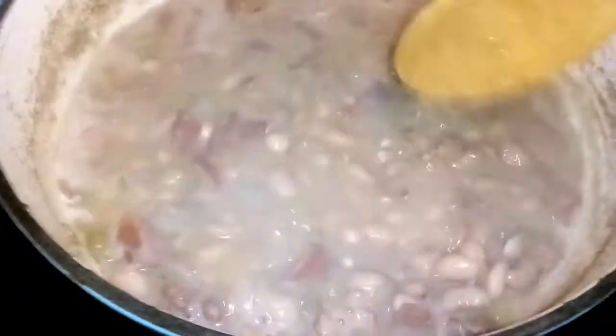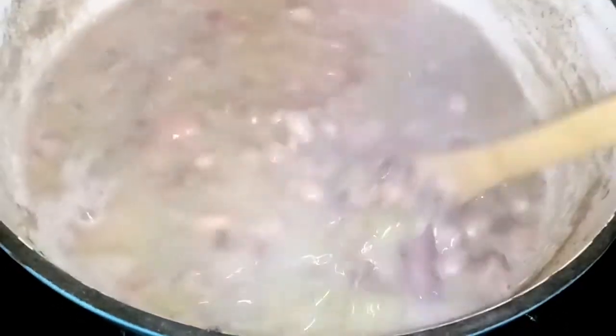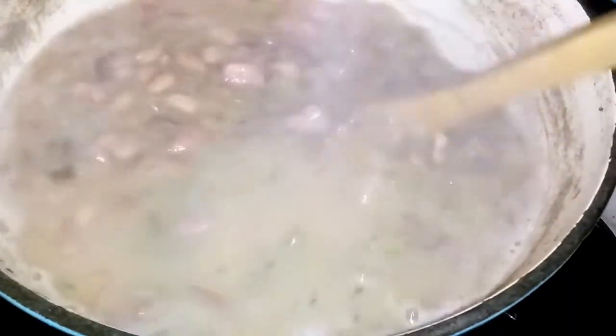Hey guys. I had to go a little bit longer because it wasn't boiling quick enough. This has been more like an hour and 15 minutes now. But it's cooked down a lot — you can see how nice and gravy-like it's getting. I'm gonna let it go for like 15 more minutes, because before I didn't let it boil hard enough like it is right now.